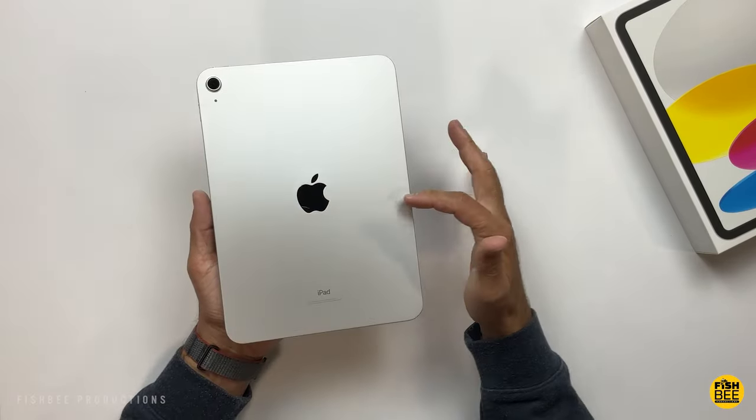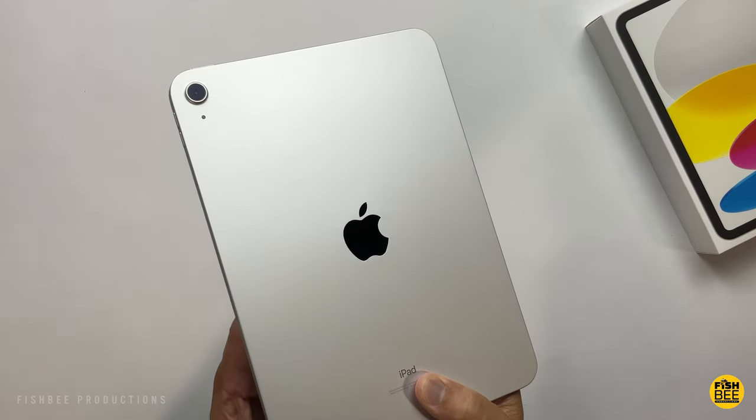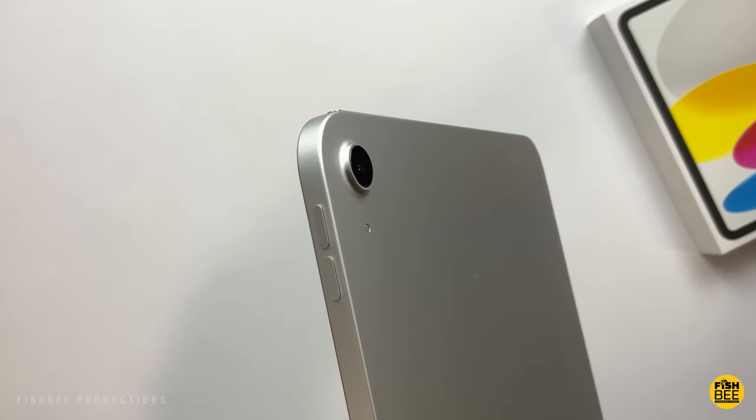This actually looks really nice. Probably the first thing you're going to notice is just how much this looks like the iPad Air 4 or the iPad Air 5. It does have a little bit different feel in the back compared to the iPad 9.